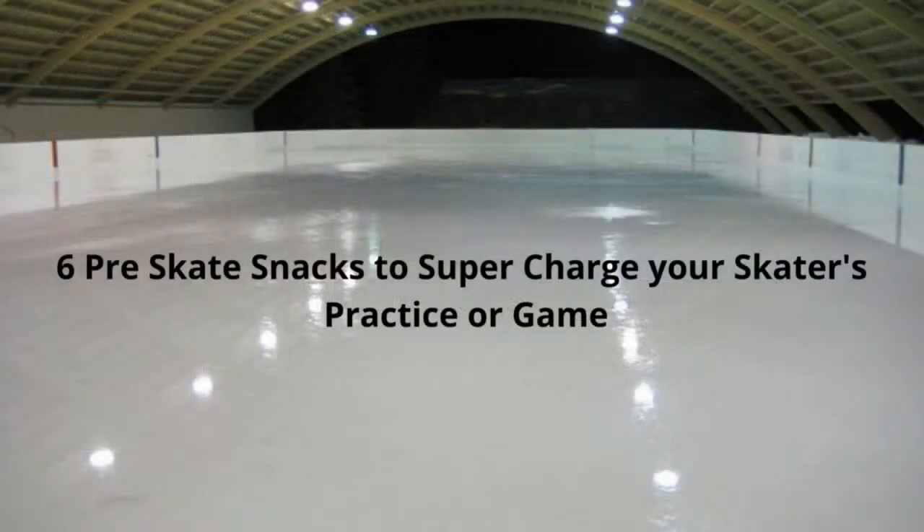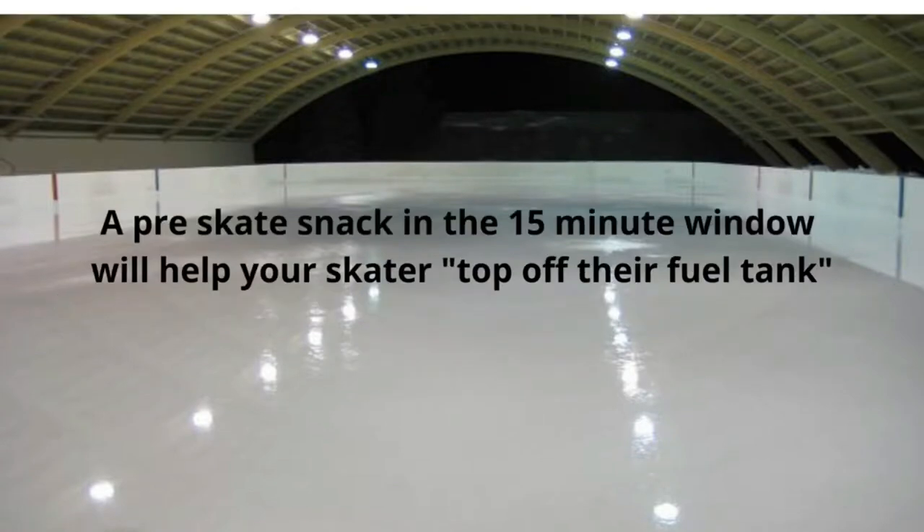Hi there, and welcome to another episode of Hockey Nutrition with Kim. I'm Kim Lucard, Hockey Mom RD. If you've struggled trying to figure out what to give your skater just before ice time so that they feel energized, this session is going to be for you. Something to remember is that a pre-skate snack in the 15-minute window is just a top-off-their-tank snack — it's not a meal.